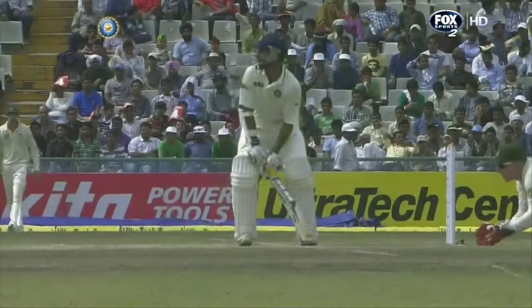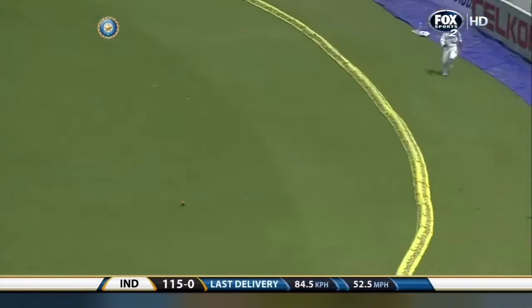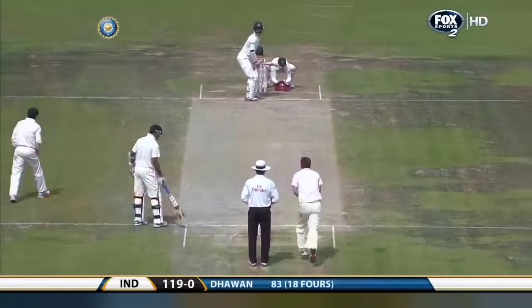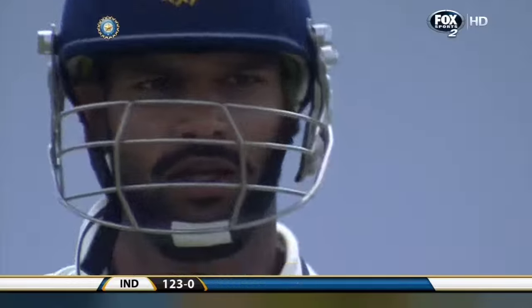He probably expected the line to be outside off stump. He should be a little bit more concerned and cautious — you want to get a big one once you're in. He's not colourblind, is he? He's forgotten that's a red ball, not a white ball! This is just magnificent. He's paddled this one fine — it's another boundary. Australia have not got an answer to this onslaught: 18 from the over.